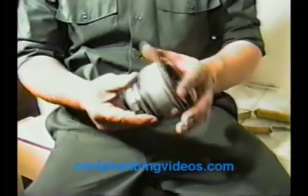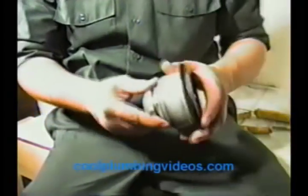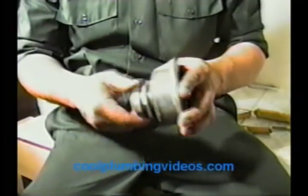Here's our basket strainer. This is what it looks like straight out of the box. Of course, this is hard to stop the water. I like this particular basket strainer because it's really easy to hook up — it's about the easiest one they've got out there.